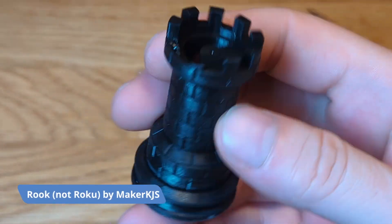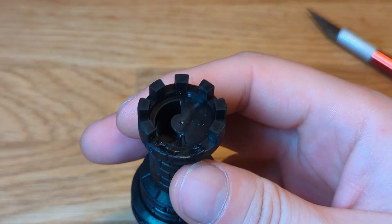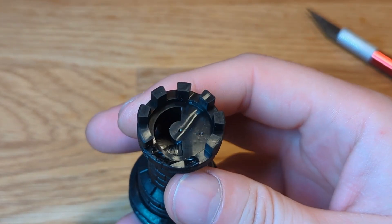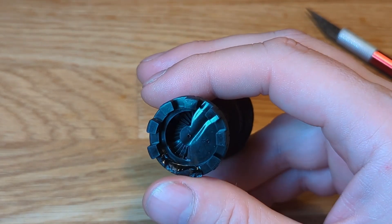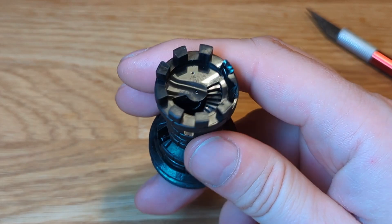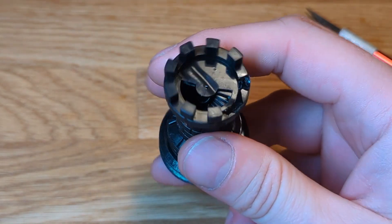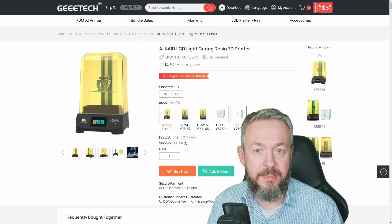Print number four was Roku. It ended up looking so good, and the black resin made the prints look very appealing. I did manage to break it by accidentally throwing it on the floor — not just dropping it, throwing it. But still, it looks so good, and the internal structure of the Roku is also there, both the spiral and the stairs.